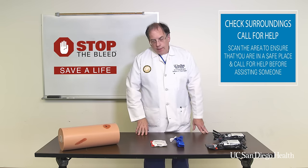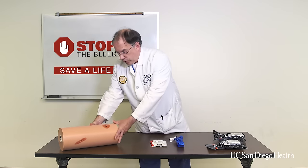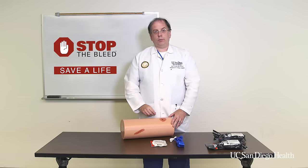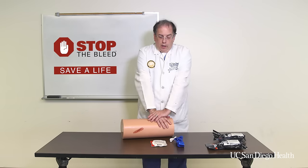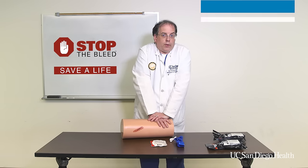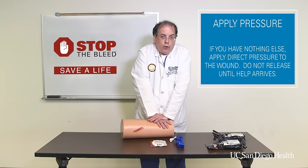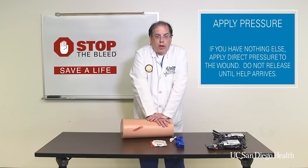If you don't have anything with you, then you're going to use direct pressure. Let's use our simulated leg here — let's say this is an injury that's bleeding pretty heavily. I'm just going to put pressure on it with my hands. I might have to straighten out my elbows, I might have to kneel on the ground. I put my shoulders right over my hands and I'm going to push down fairly firmly and make that bleeding stop. Most bleeding will stop just by doing this alone.